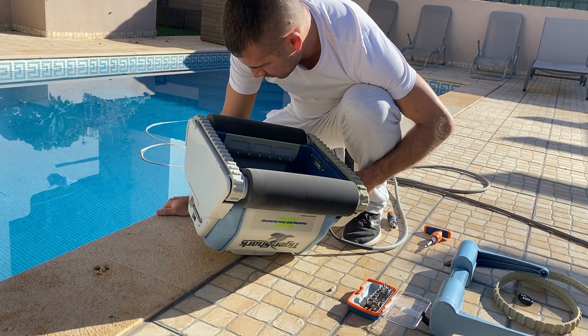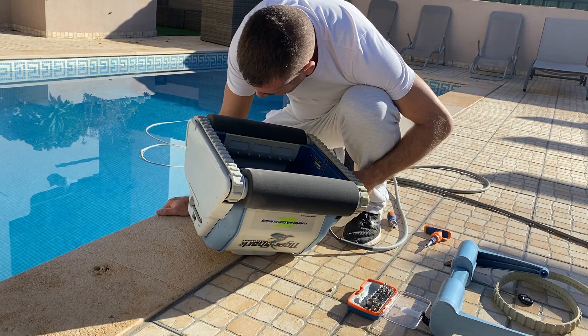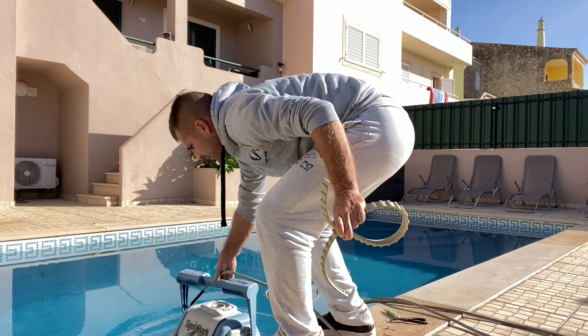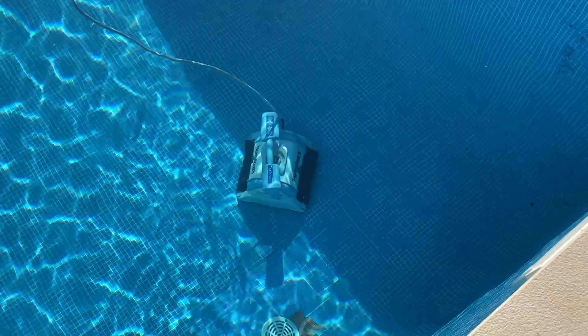I screwed the handle back on with the last two screws and that was it. Yesterday I did a test drive in the water and it was working fine, and today it has already started its regular cleaning. It saves a lot of my free time — I used to spend a few hours per week cleaning the pool, and the Tiger Shark is doing a great job.